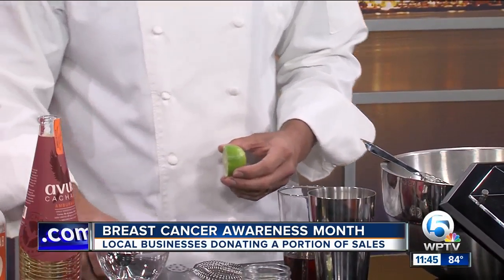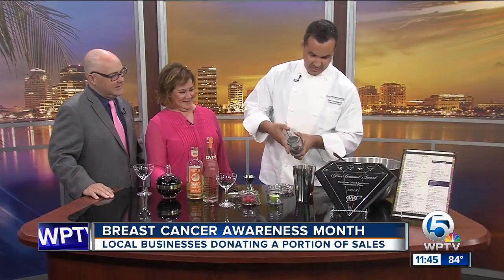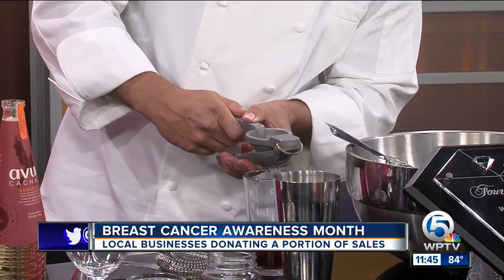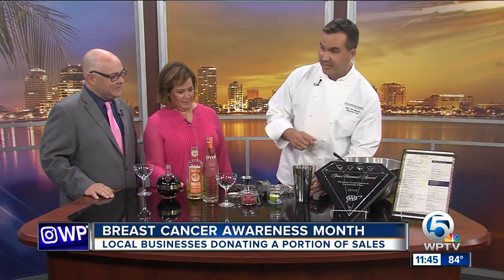We're going to add some lime juice to add some citrus and acidity to the drink. But you're not using Rose's lime juice — you're using real, fresh lime juice. Nobody wants Rose's lime; they want the real stuff. So we're going to squeeze it real quick. And now we're going to add some ice to make sure the drink is nicely chilled.